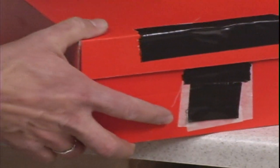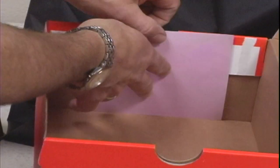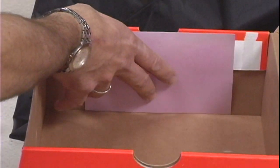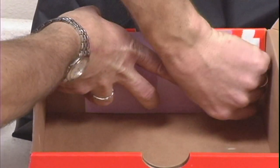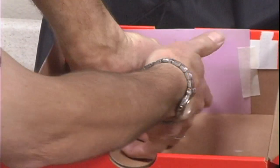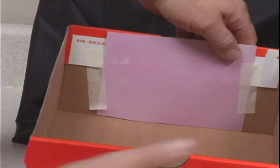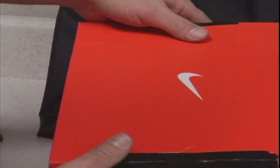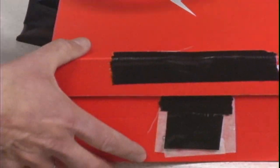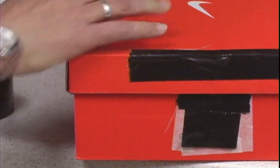The next process is we're going to actually load the camera with film. On the opposite side from where we put our pinhole, we're going to put a piece of paper. I remind you that this has to be done in total darkness. We're taping our paper in place — you want to make sure it's nice and flat. Then once the paper is in place, we're going to close our lid and tape all the way around the box to keep it nice and light tight.